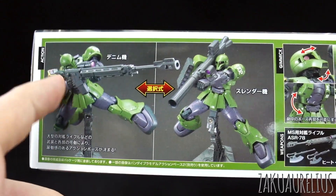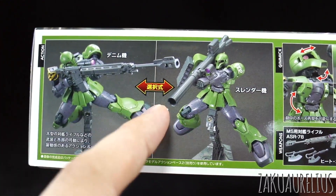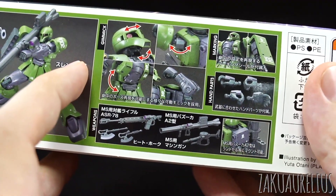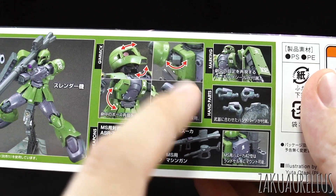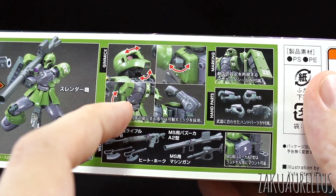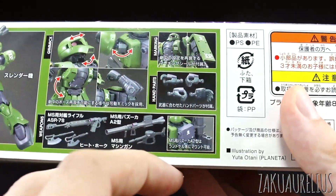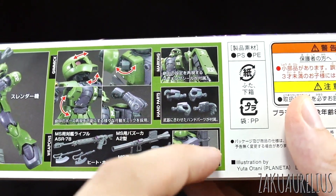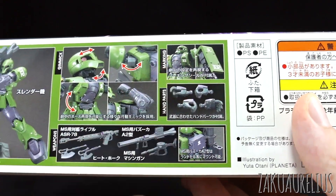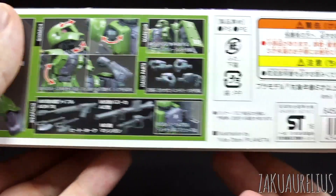It kind of seems like the more slimmed-down option would be more fitting to the name Slender, but anyway, there are our options. Here's a bit about the gimmicks: the mono-eye is going to move, the head comes up nice and far, the shoulder armor will extend, the waist will have a nice bend, and there are double-jointed knees and elbows. A few different hand options, same as all the other Origins kits, plus marking stickers.